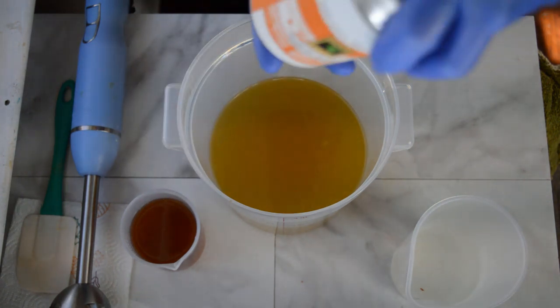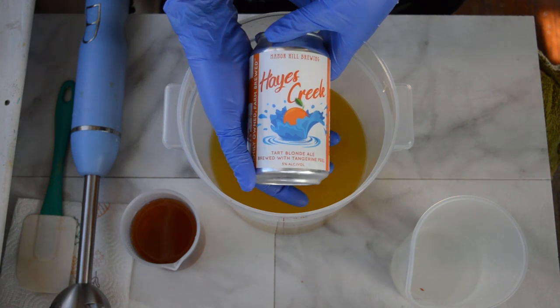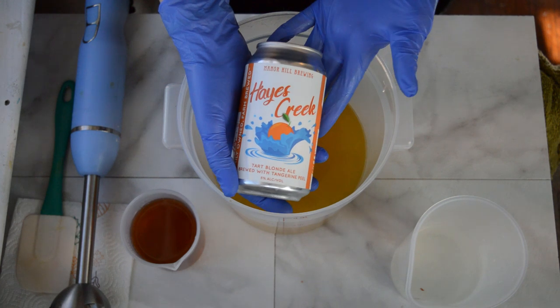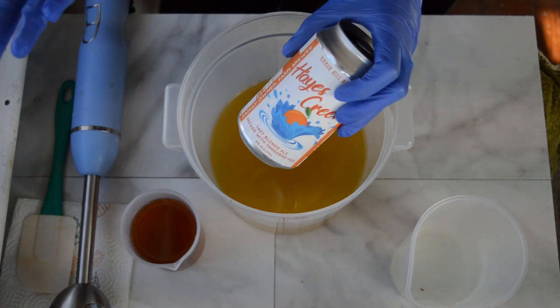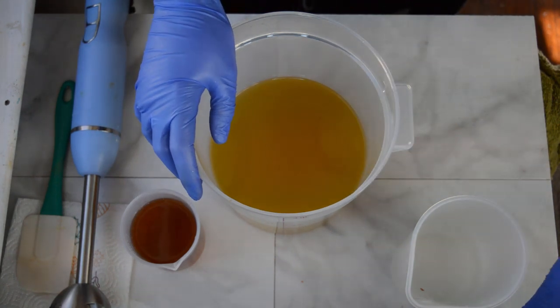It is going to have this Hayes Creek Tarte Blonde Ale brewed with tangerine peel in it. The only reason why I chose this is because the name is Hayes Creek, and for those of you who don't know, that is my last name. Bradley picked these out, probably because they're called Hayes Creek, and I stole one to make some soap with.